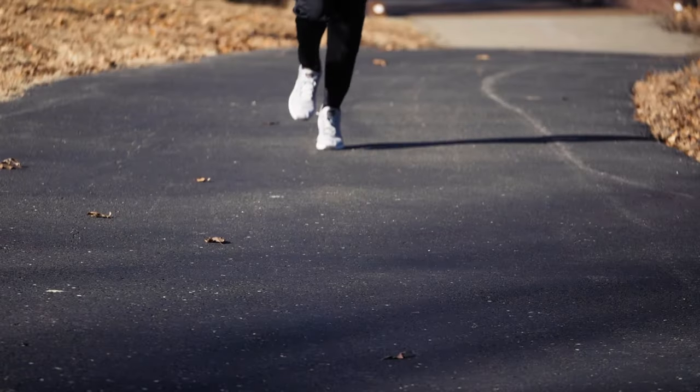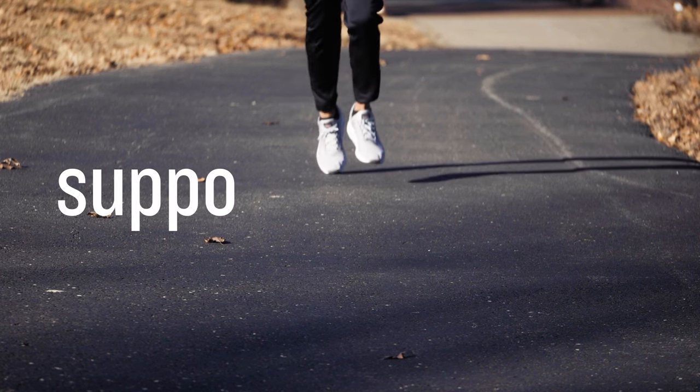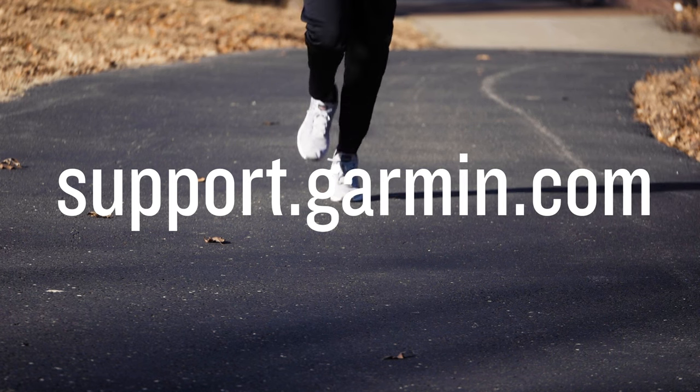With the Forerunner 955 Smart Watch, you have the perfect tool to beat yesterday. For more information on using your watch, visit support.garmin.com. Thanks for watching.